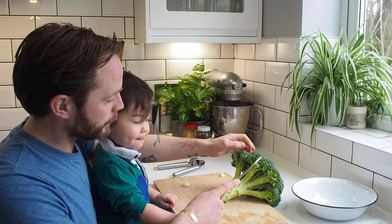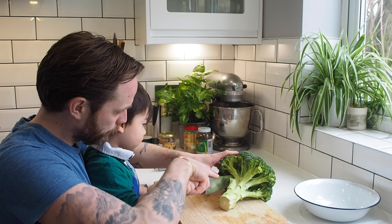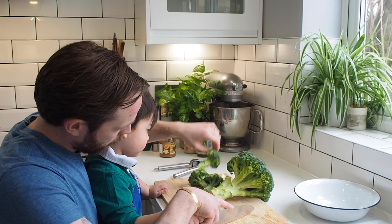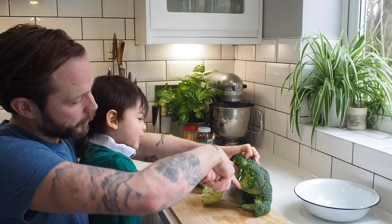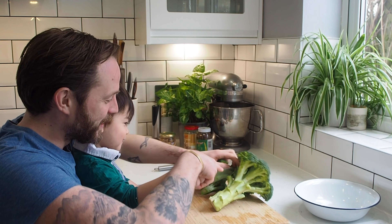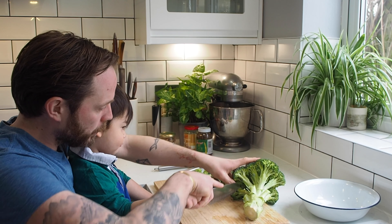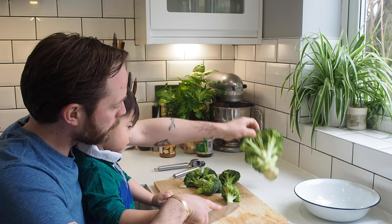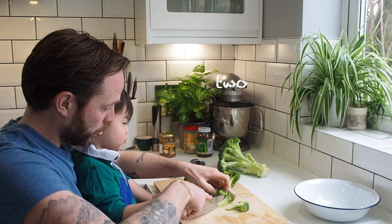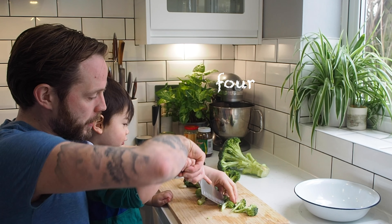First things first, let's cut — we have to be very careful — and we cut the broccoli. Oscar here loves cooking with daddy. We do quite a lot of cooking videos. So there are three of us eating and we're greedy. So let's say we'll have this much broccoli. Two. Three — the official measurements from Oscar.